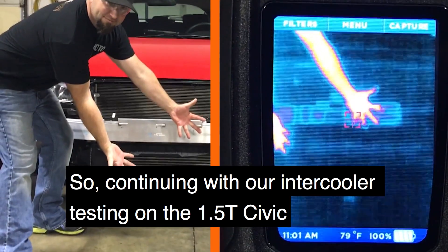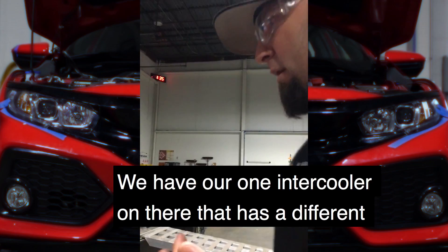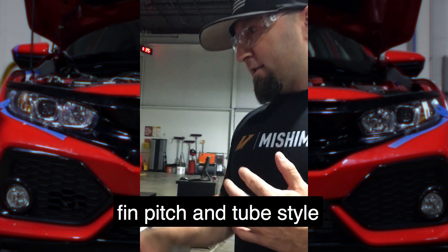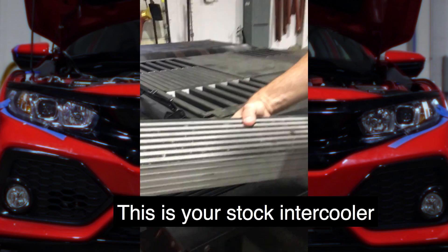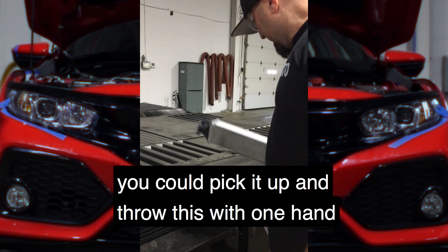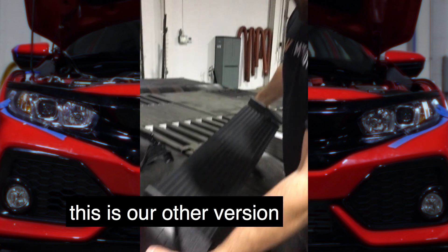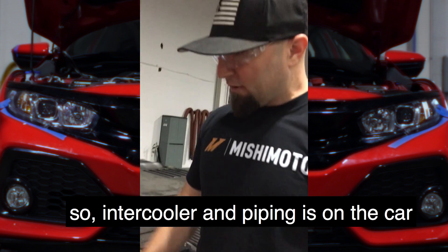We're continuing with our intercooler testing on the 1.5 Civic. We have our piping on the car and our intercooler on there — this one has a different fin pitch and tube style. This is your stock intercooler; it's pretty tiny, you can pick it up and throw it in one hand. We're testing one version on the car now, and this is our other version — intercooler and piping are both on the car.